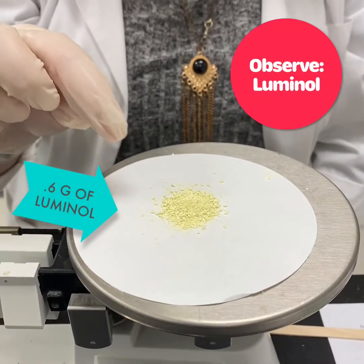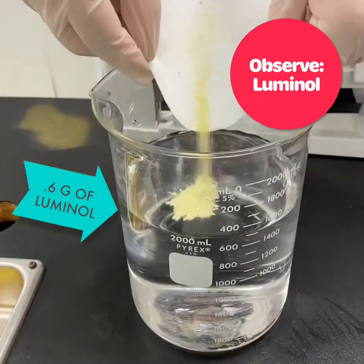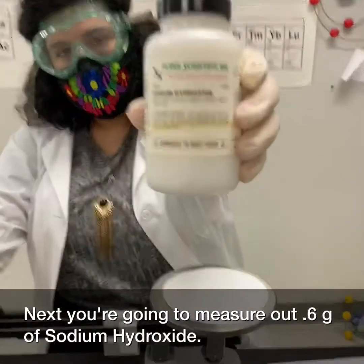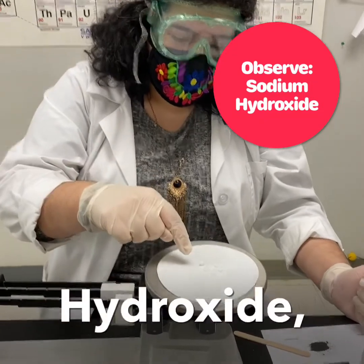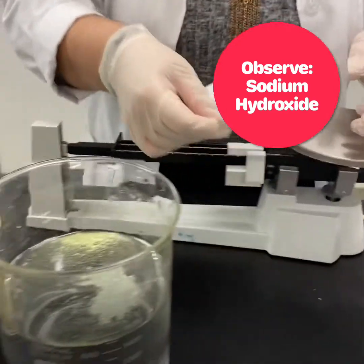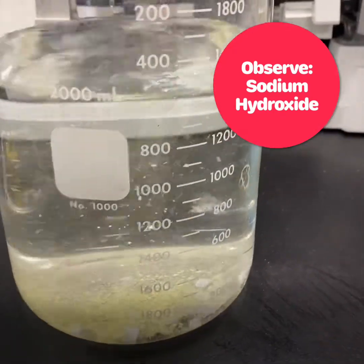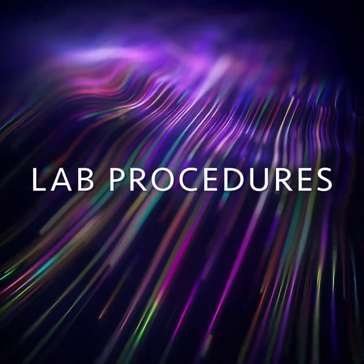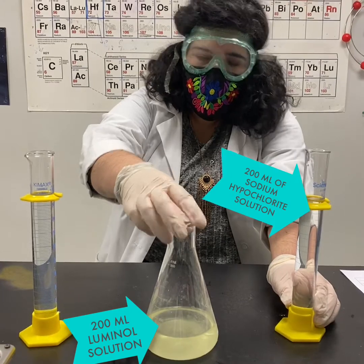This is 0.6 grams of luminol, which we're going to add into the water. Next, you're going to measure out 0.6 grams of sodium hydroxide. Observe your sodium hydroxide — they're white pellets. Now we're going to add them into the water and stir until about 90% dissolved.